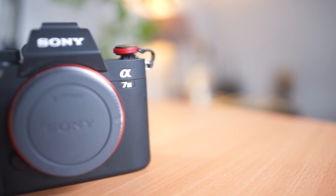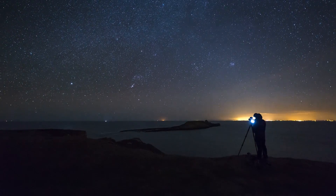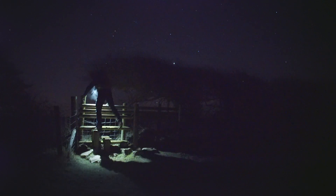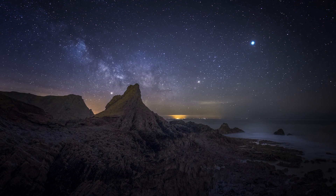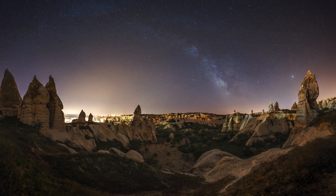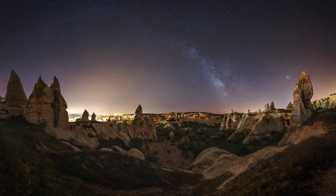It is finally time for my Sony A7 III low-light astrophotography review. I've had this camera for a couple of months now. I've taken it down to the coast of South Wales to photograph the Milky Way — my first Milky Way shots of the season — and I also took it on a trip to Cappadocia in Turkey, where again I was photographing the Milky Way in dark places. So I can finally give my opinion on this camera.